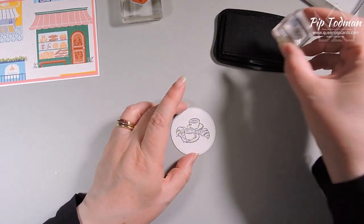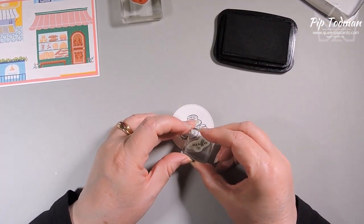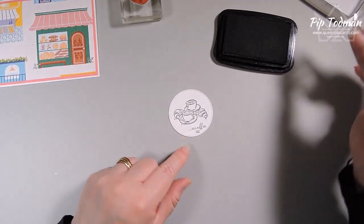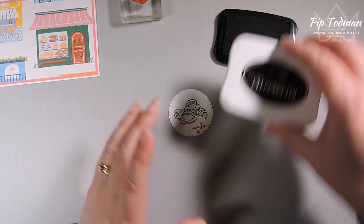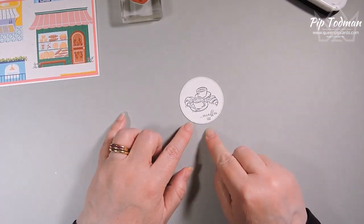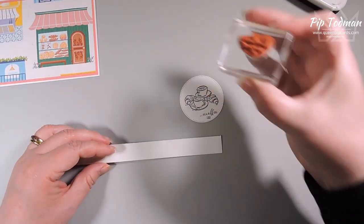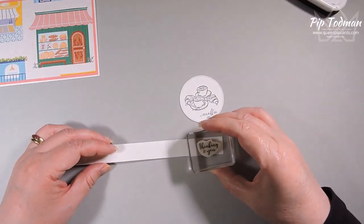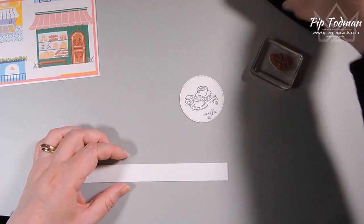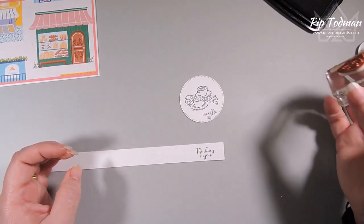I'd like to add 'thinking of you' and 'and coffee too.' I think I can get 'and coffee too' in there — I'm going to pop that down underneath the coffee cup, just on the edge. The good thing with the circle is if you go slightly crooked you can always move it. 'And coffee too' at the bottom of the sentiment. 'Thinking of you' won't fit on the circle, so I'm getting a scrap piece of Basic White and stamping it on there, then cutting it out by hand.